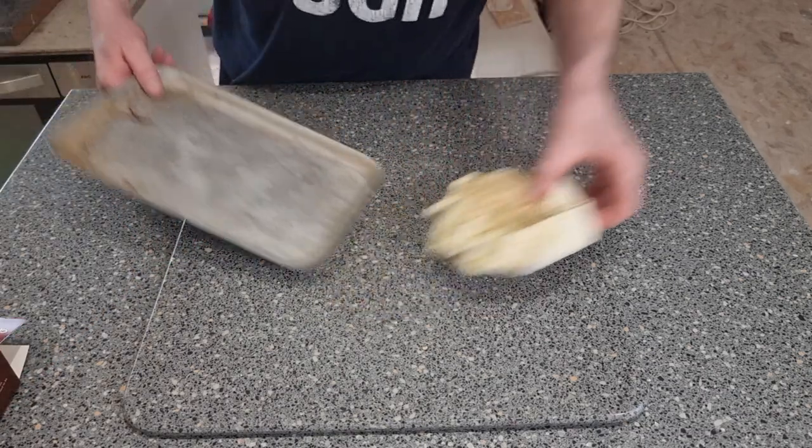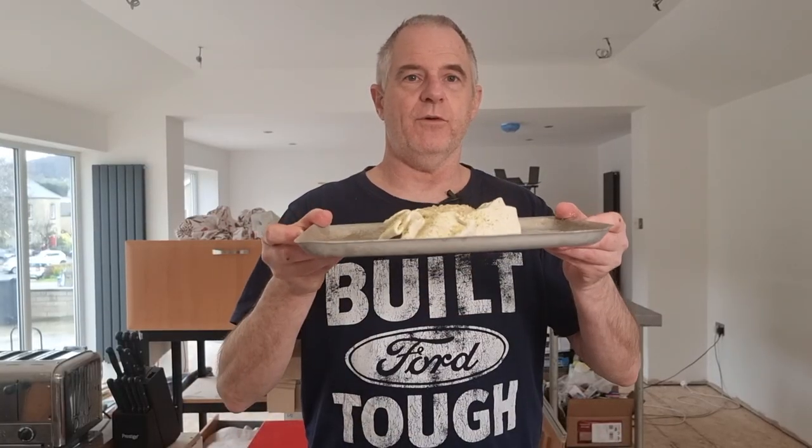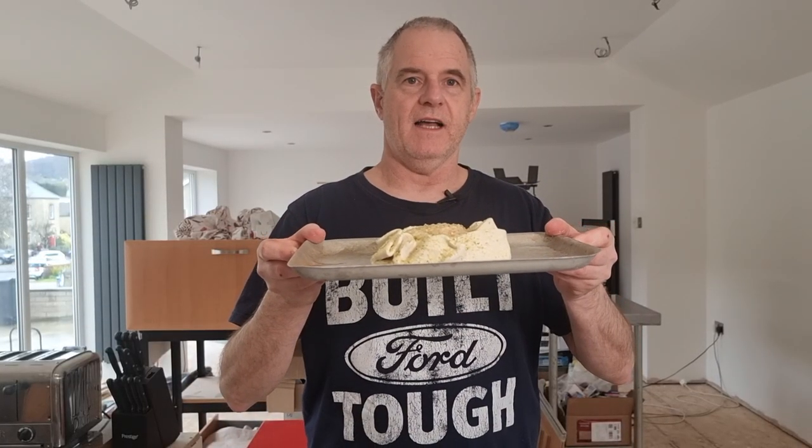So let's get ourselves a baking tray. I suppose we better get this little baby into the oven - and we know where the oven is, it's over there.